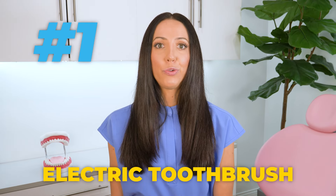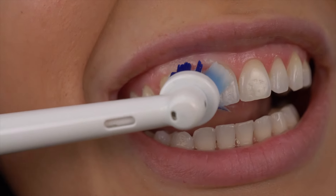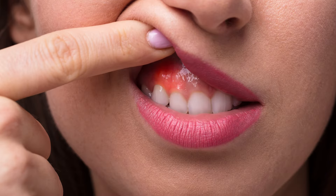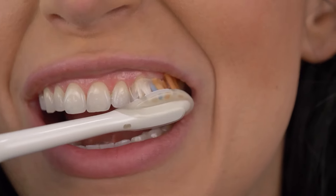Starting with number one: use an electric toothbrush. Electric toothbrushes are capable of making thousands of tiny strokes in just a few seconds, whereas manual toothbrushes are not. So if you use an electric toothbrush properly, you should be able to clean your teeth above average. And if you are someone with gum issues or you are really trying to improve the health of your gums, the more gum stimulation, the better, and an electric toothbrush is really great at stimulating the gums.